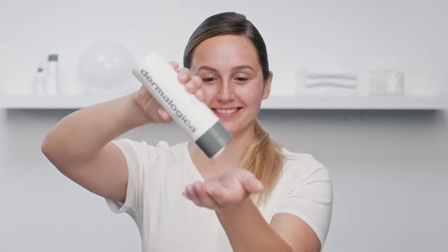Once I've massaged my face to emulsify, I'm going to wash. To make sure I'm removing all my makeup and really giving my pores a deep cleanse, I'm going to follow up with a special cleansing gel, aka the Dermalogica double cleanse.